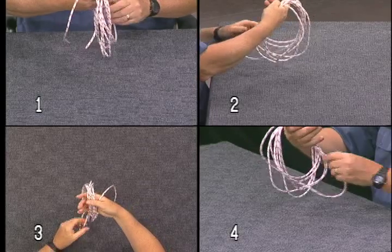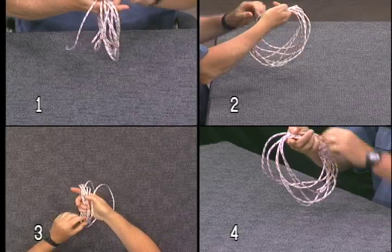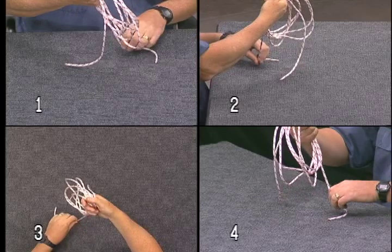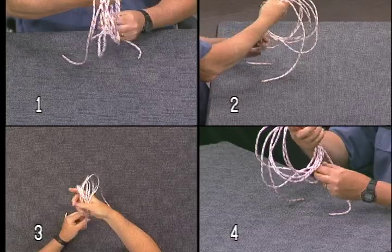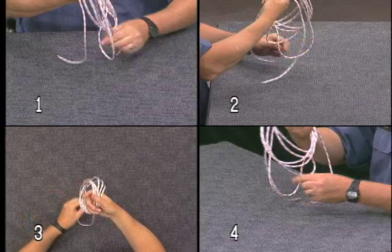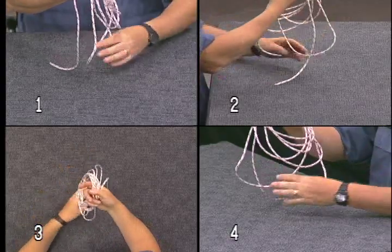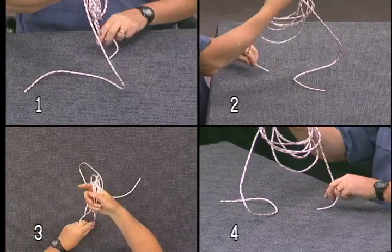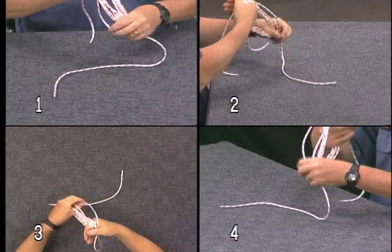Now that you have the pattern, you can continue to add multiple circles of line to create a larger knot. The pattern is going to be in the same direction, and you can see the pattern of a large knot also on the same side.